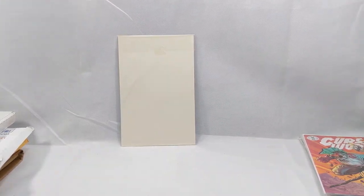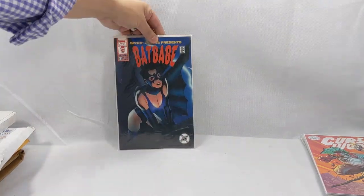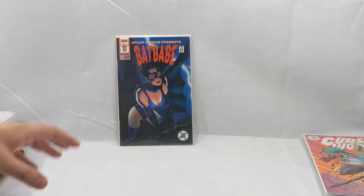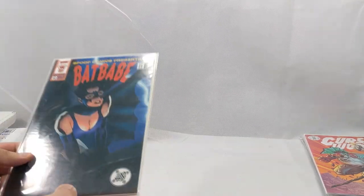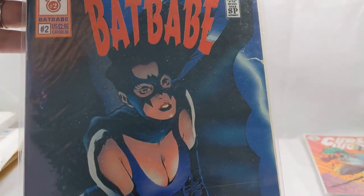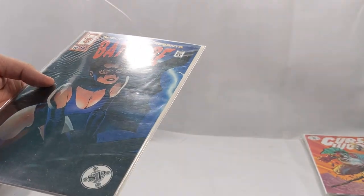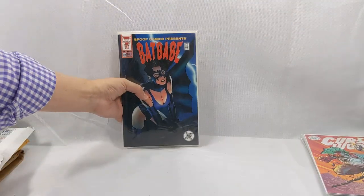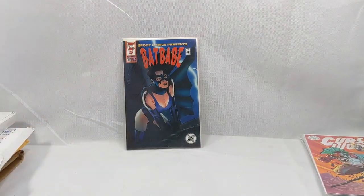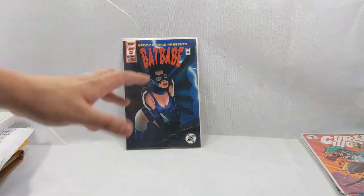Here's our next book — Bat Babe issue number two. This is an Adam Hughes cover from Spoof Comics way back in the 90s. They did a whole line of spoof comics with titles like Wolver Broad and Bat Babe, and they had really hot up-and-coming artists do their covers, like Jim Bryant and Adam Hughes. He did a lot of indie books back in the day. He got his big start working on Ghost for Dark Horse Comics — that really is what launched his career.